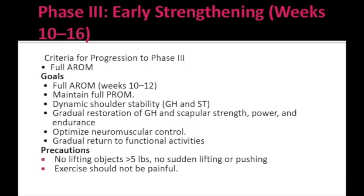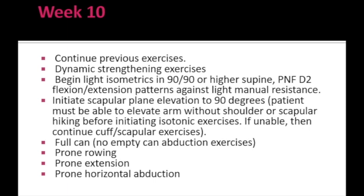Precautions for Phase 3 include: no lifting objects more than 5 pounds, no sudden lifting or pushing activities, and exercises should not be painful. In week 10, dynamic strengthening exercises are initiated, including light isometric exercises in the 90/90 position. PNF D2 flexion-extension patterns can be done against light manual resistance. Scapular plane elevation exercises up to 90 degrees can be started. Full can exercises should be performed; empty can exercises should not be done in this phase. Prone rowing, prone extension, and prone horizontal abduction exercises should also be included.